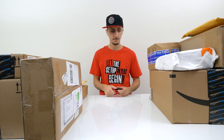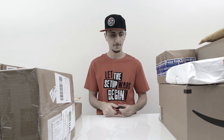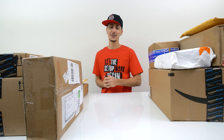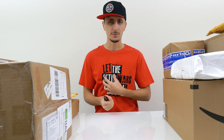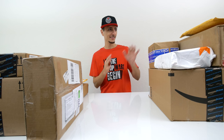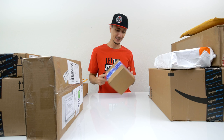Hello darkness, my old friend, I've come to talk with you again. But it's all good in the hood — I have all of these boxes to fill in the empty void that was once my heart. So we're going to start off with the left side and then move our way on to the right.